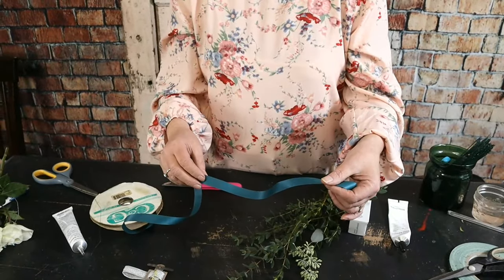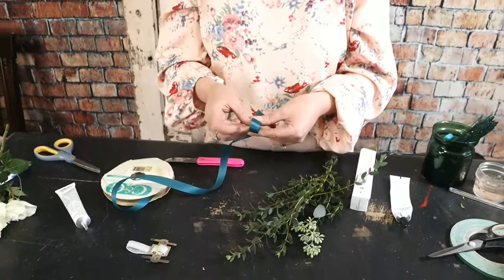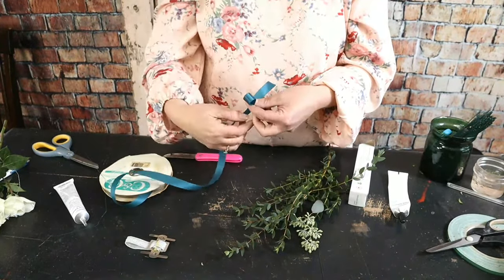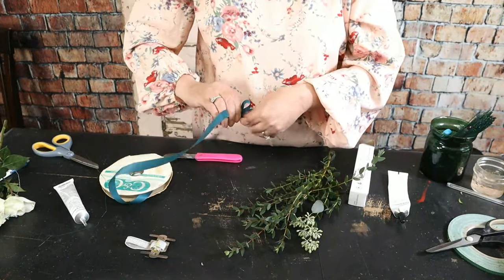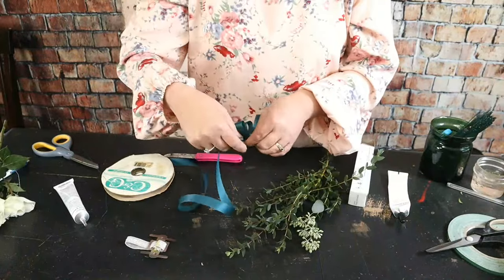This is regular floral satin ribbon — what we call number three. I'm going to tie a small bow to add to the wristlet. This is probably the hardest bow you'll learn to tie. I have my tail sticking out, the front of the ribbon facing toward me, making a loop, a twist, a loop, a twist — I'm going to do about four loops on each side.